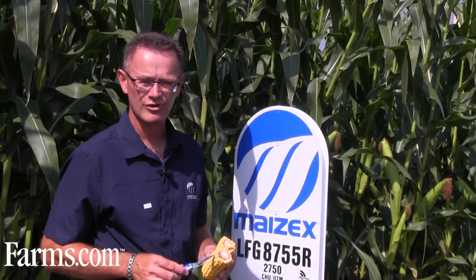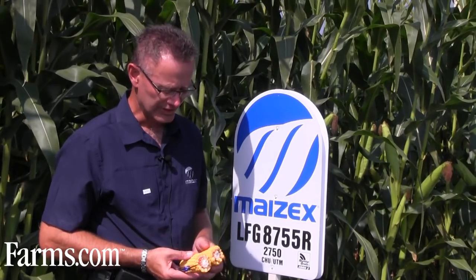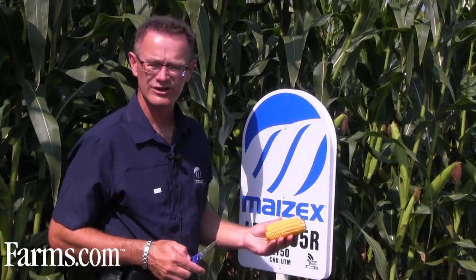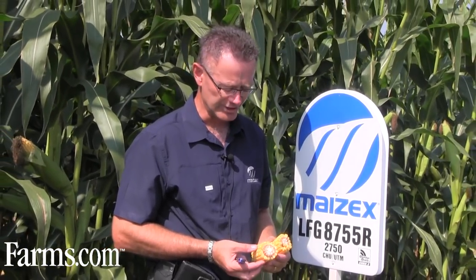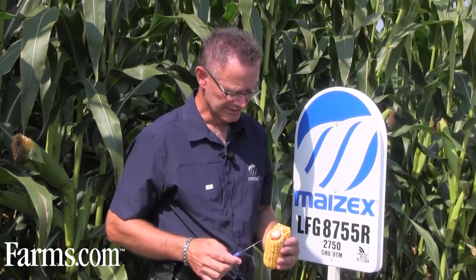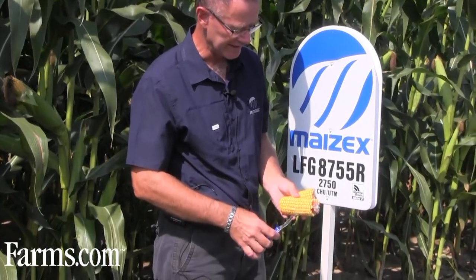I'm going to switch gears here. We've had some questions from growers here at the farm show today: Is my corn going to make it? What's the stage of maturity? How's it coming? So I've selected a full season grain corn hybrid in the plots here at the outdoor farm show. This particular hybrid is a 3150 heat unit hybrid, and one of its characteristics is that it flowers early and sets up grain early. You can see here that it's at a nice, dense stage.